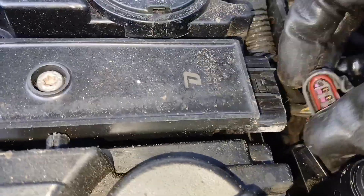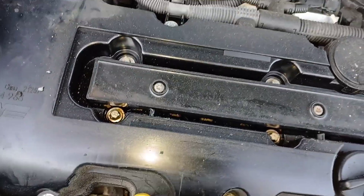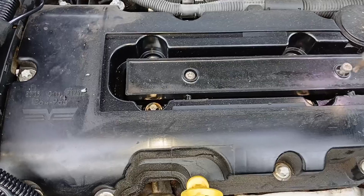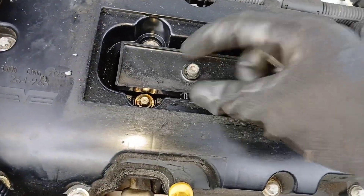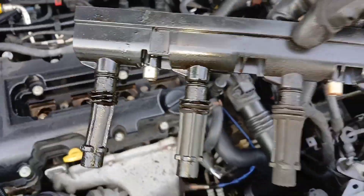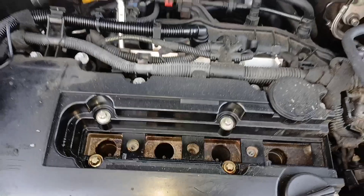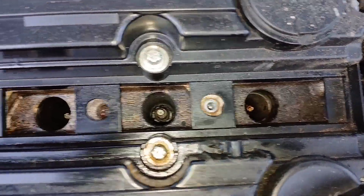Now you have two T30 Torx bit screws in there, so I'm going to use a T30 to get those two screws out. I can pull this up so you can see what this looks like — this is the old one, and there's a lot of oil down here, so I can only assume this valve cover gasket needs to be changed as well.